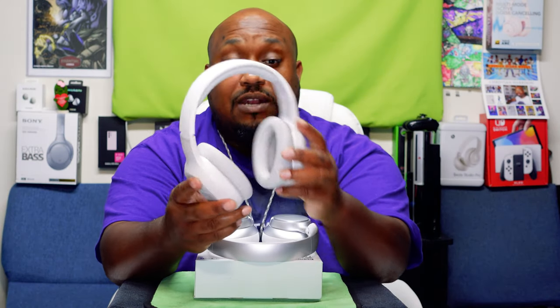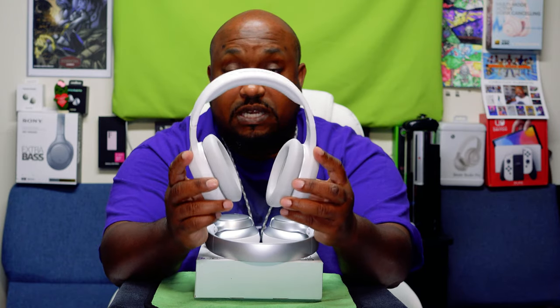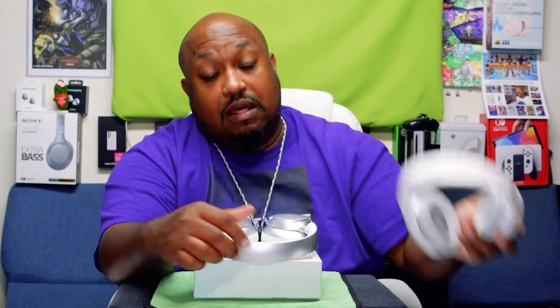Before I finished the video, I had to go to a family function and I took these with me to test the noise cancellation and sound in the real world. I love these — they're probably the best budget over-ear Bluetooth headphones I've ever reviewed. I've done a lot on this channel, and at $29.99 these are way better than the Edifiers.